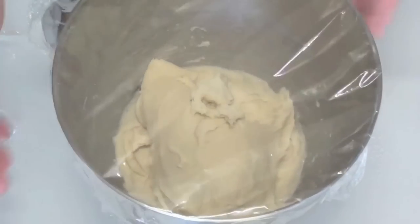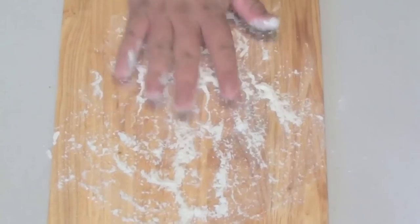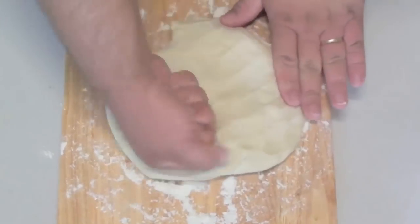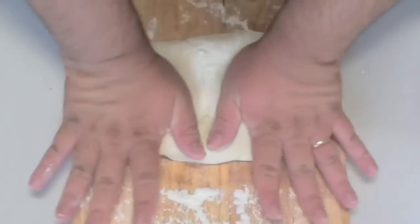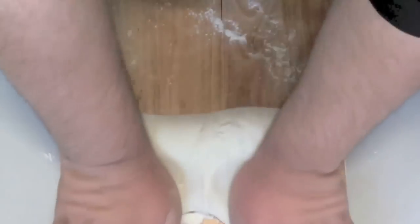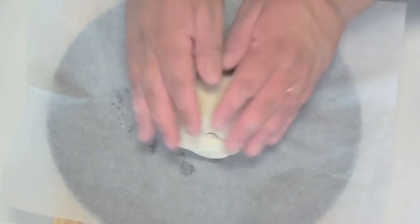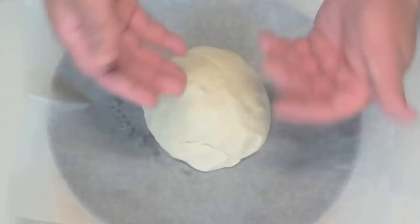Once it has done that, we can get on to the next step. Using a chopping board, sprinkle some flour and spread it around. Grab the dough — it has been going for an hour now. Just punch it to get all the excess air out, then knead it just for a little bit to mix it up and get all that excess air out.